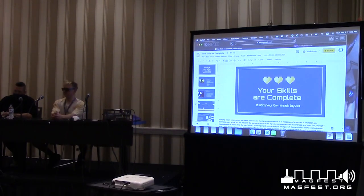Hi everybody. My name is Justin Giraudo, and this panel is 'Your Skills Are Complete: Building Your Own Arcade Joysticks.' We're going to focus on what a joystick is, what switches are, and how they interface with your video game consoles.